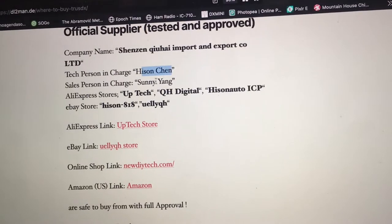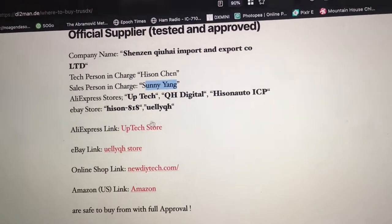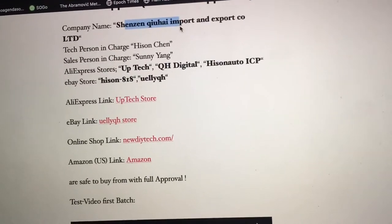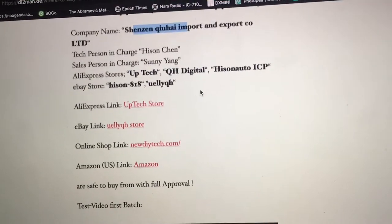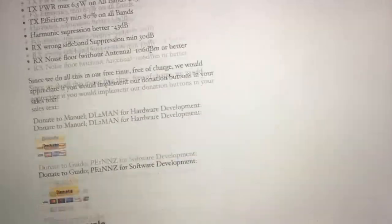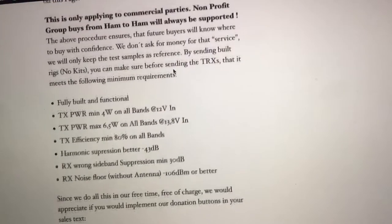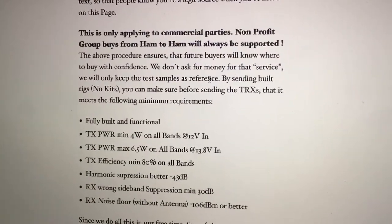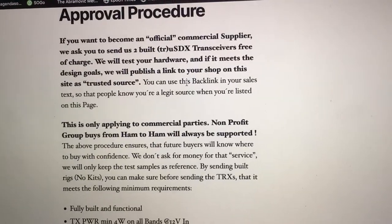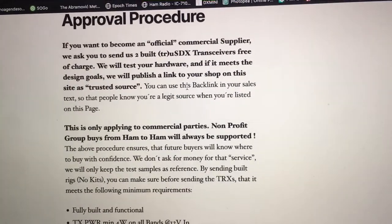Sun Chin and Sonny Yang — I think they are operating all of the sales. They certainly are operating the sales with the Shinzin company, LTI. This tells you what it takes to be an approved company providing the radio. The DL2man is very strict about who he lets in and who he doesn't.